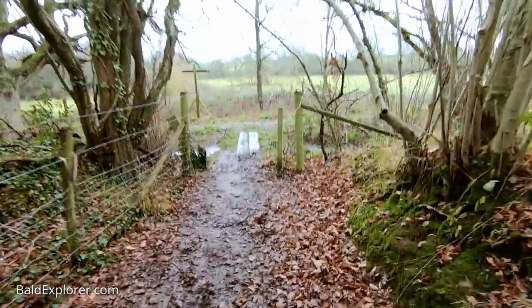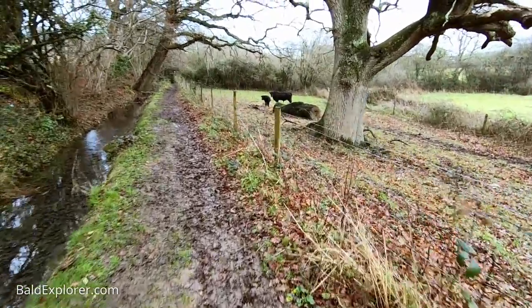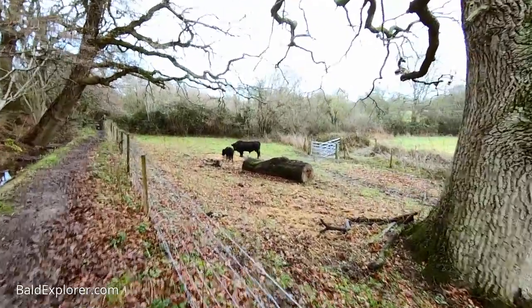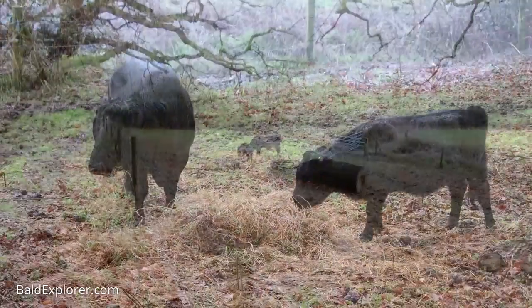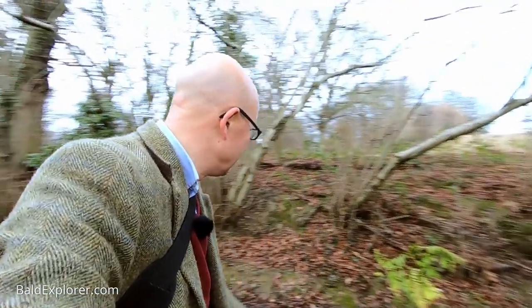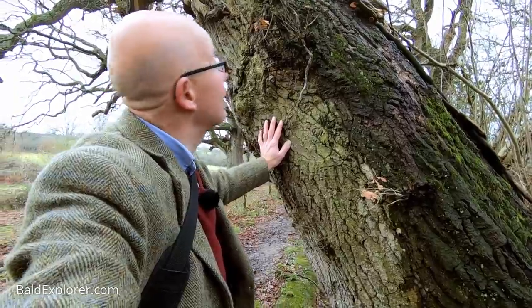So we go back along this muddy path. Turning left past this rather remarkable oak tree. There are a couple of bulls in a field — there they are. It is quite nice actually, this walk, because we are passing this rather lovely delightful stream, and there are all these incredible oaks which just lean across.